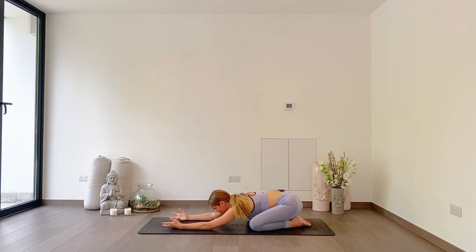Inhale, feel the fresh air fill the lungs. And as you exhale, release all the carbon dioxide, the toxins, all the bad. Breathe in the good. Exhale the bad.